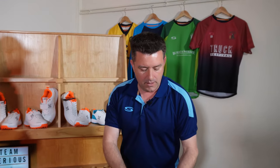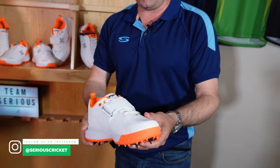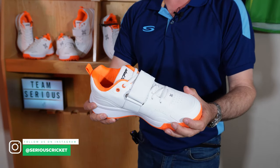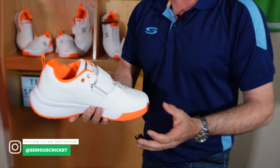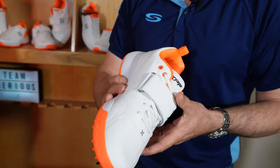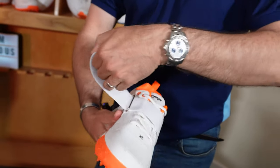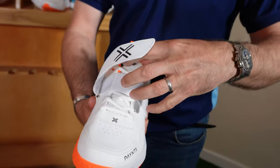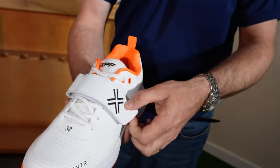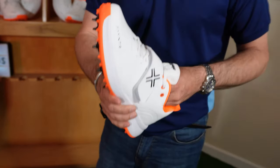Starting with the XPF P6 shoe. Looking at this, straight away we can see it's going to be designed more for a bowler. Big fast bowler coming in — I can already see lots of support in the shoe. Extra strap in here, which is going to probably help bind the foot into the shoe itself. Slightly higher ankle, but it feels still quite lightweight.